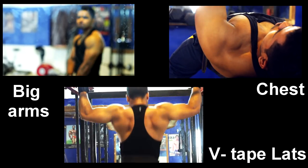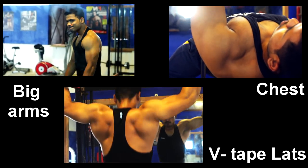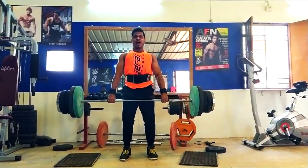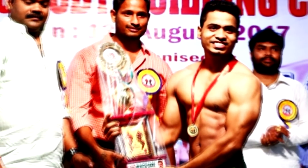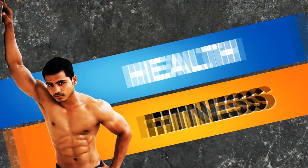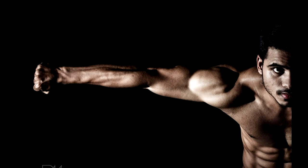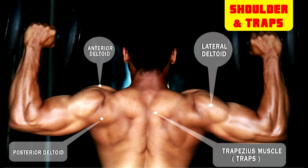Next one is shoulders — round shoulders. Let's talk about shoulders. For shoulders, we consider the muscle group deltoids. Deltoids have three heads: anterior head, lateral, and posterior. These three heads together create round shoulders.